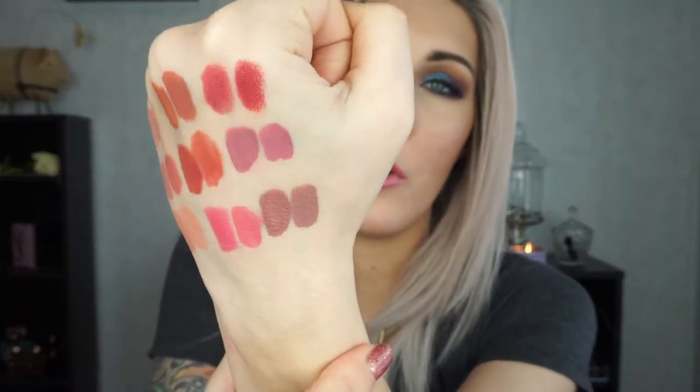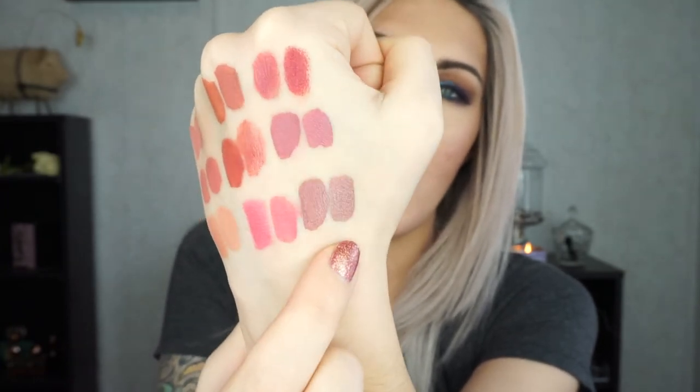Next we have Anastasia Beverly Hills in the shade Trouble — a cool-toned greasy purple that was either limited edition or a winter release with the Prism Palette. The dupe is the Sephora brand Cream Lip Stain in shade 37. To be totally honest, these are both exactly the same. The Sephora one is readily available; I'm not sure if Trouble is discontinued. Either way, one is a little bit cheaper than the other.